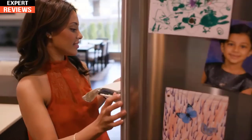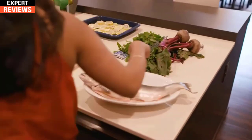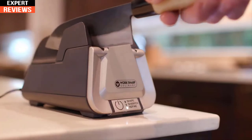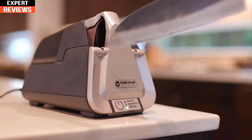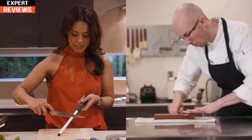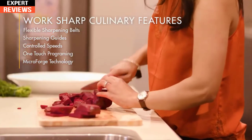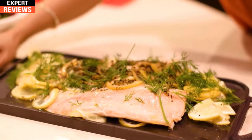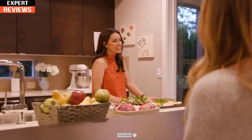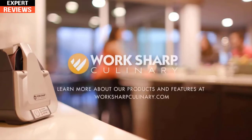As a home chef and professional caterer, I elevate my skill and technique with a consistently sharp knife. Work Sharp Culinary has built that skill set into the sharpener, eliminating learning curves and creating more precise results based on traditional practices — so that no matter what I'm cutting, I'm prepared and the work of my knife is fluid. Work Sharp Culinary provides innovative technology and professional results with a sharpening system you will actually use. Execute your skills and techniques with the most important ingredient: a sharp knife.